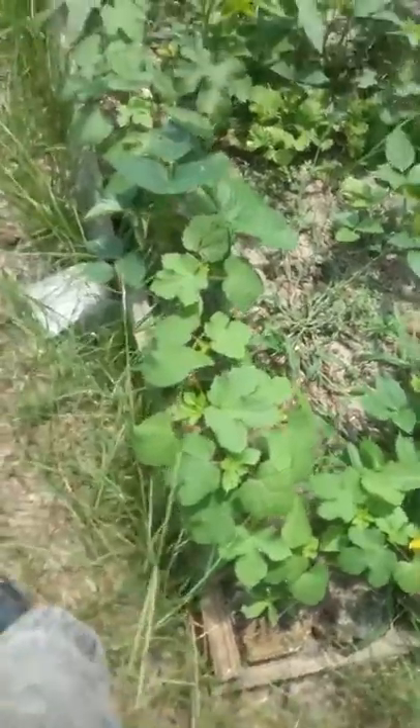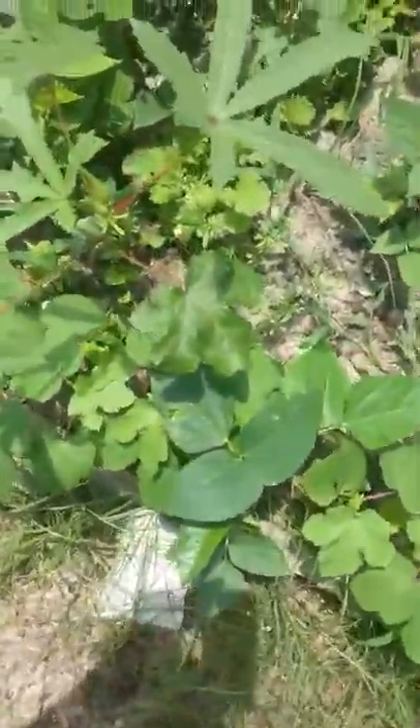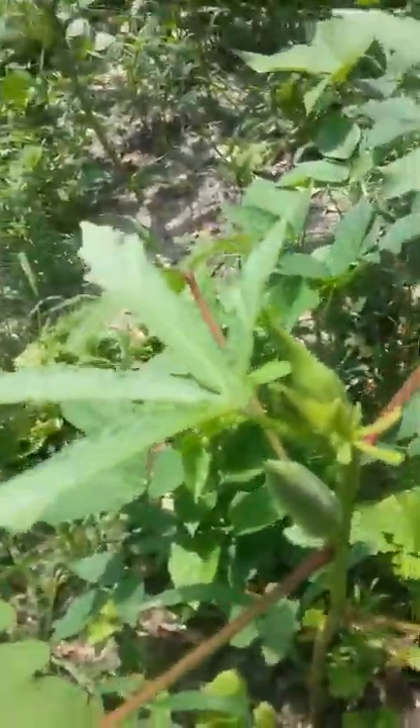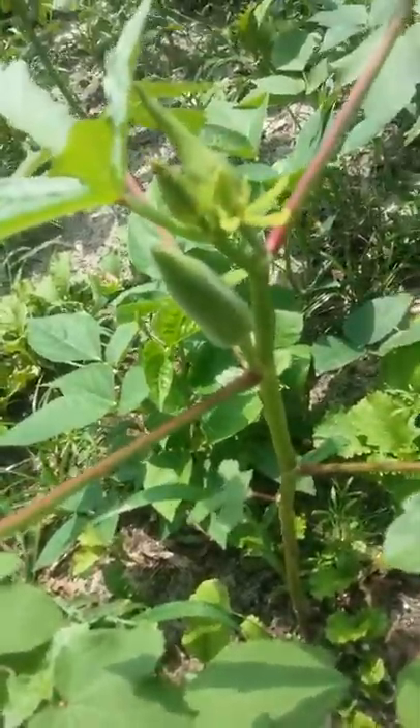Looks like Cody got in a fight with something and hurt his hand. Okay, let's see if we've got any more over here — here's some more and they're all over the place. These are starting to come in; I'm going to let that one stay on the bush a little bit longer to get bigger.